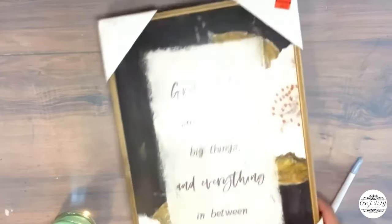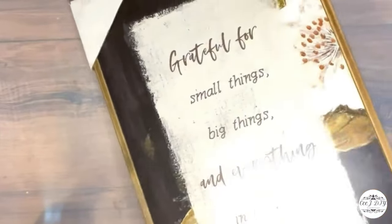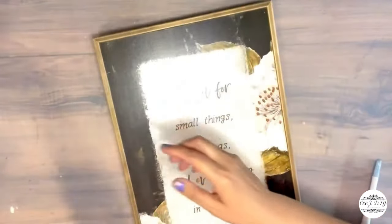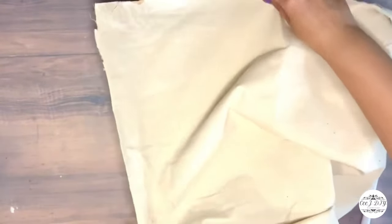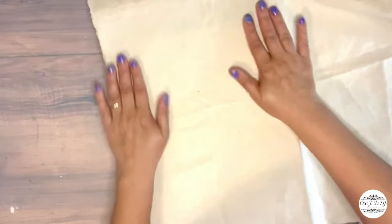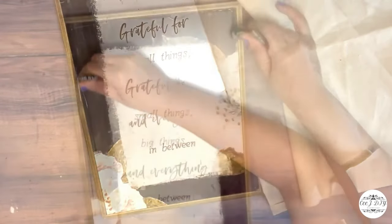I found these 10-by-15 signs from Hobby Lobby at 75% clearance for about four dollars. I want to do some makeovers on them. After removing the cardboard around the frame, I thought about painting them, but then decided to experiment — I have linen fabric in my stash, so I'm stretching it and gluing it on top of the sign to cover all the existing writings and decor.